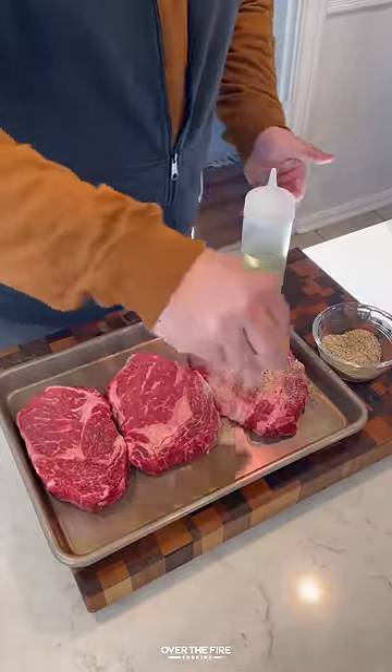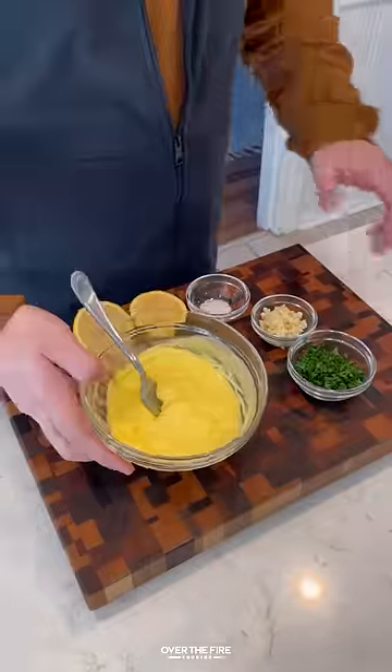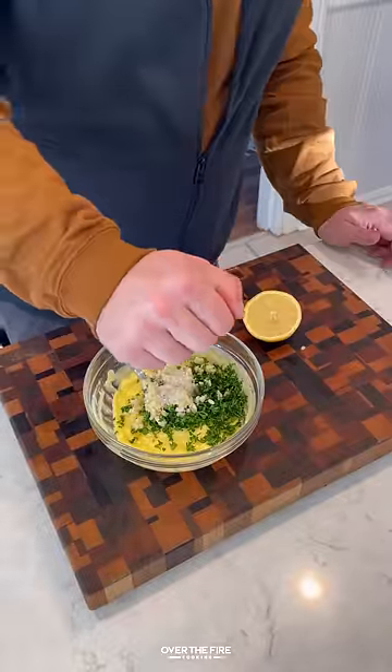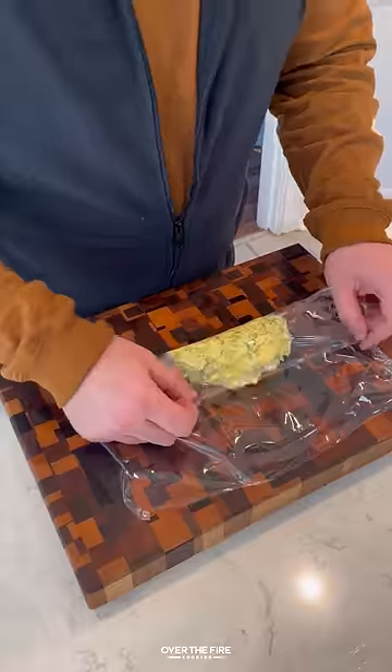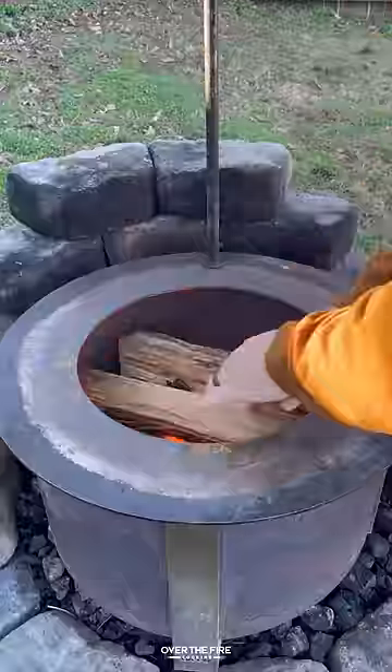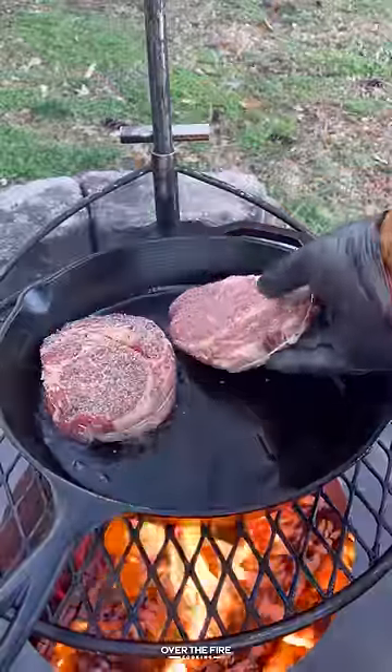Garlic butter steak and shrimp. Got myself some ribeyes, seasoning with salt, pepper, and garlic. Next, I'm going to start making a garlic herb butter, mixing this all together. I'm going to place it onto a plastic wrap sheet, roll it up, and place it in the fridge until it firms.